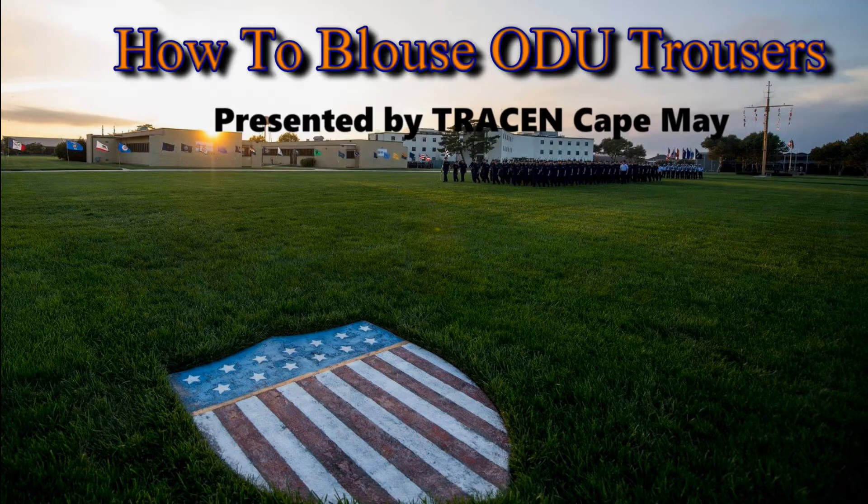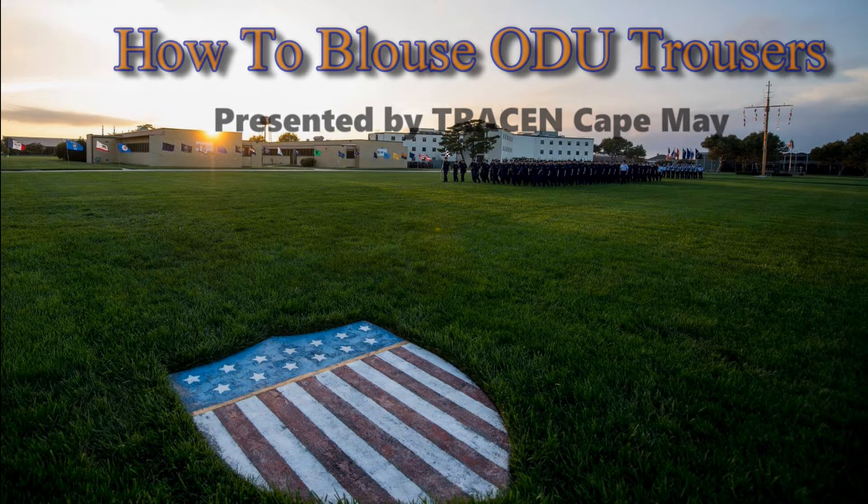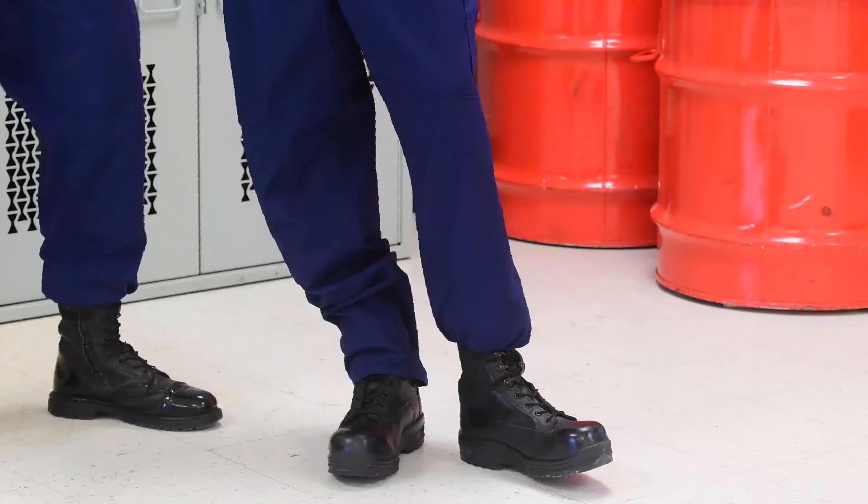Welcome to How to Blouse Operational Dress Uniform Trousers, presented by Training Center Kate May. I'm Chief Snyder. As you can see on this mannequin, the left leg is properly bloused and the right one has not been done yet.